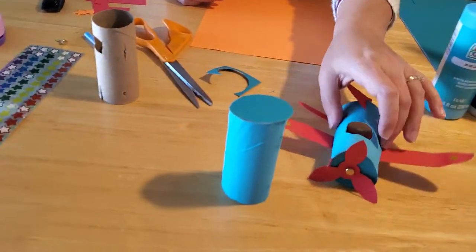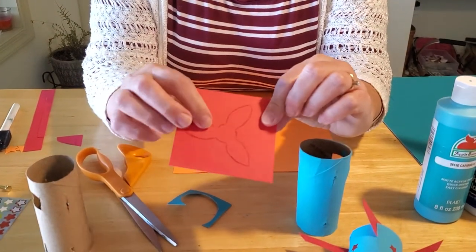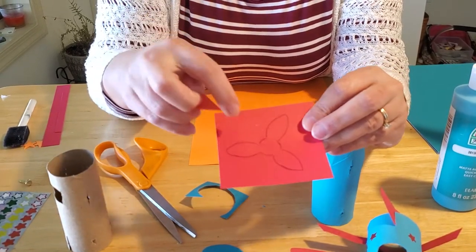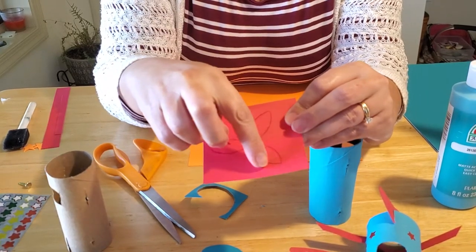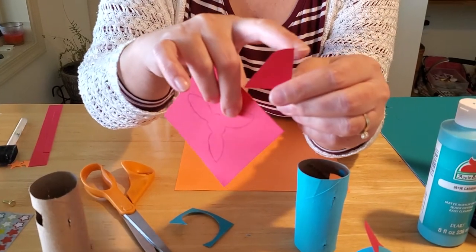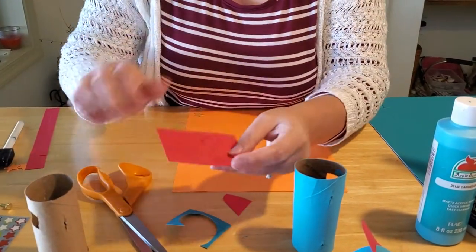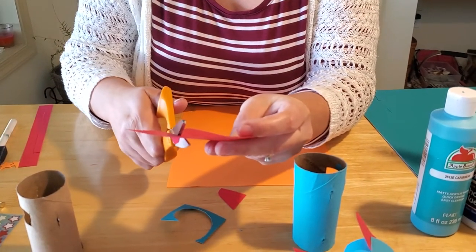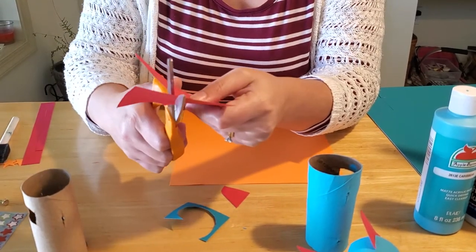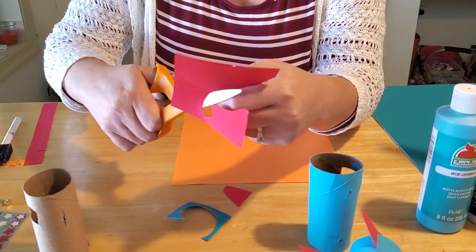Next, cut out your propeller and tail. The library cards have the propeller pre-drawn. For the tail, it's a triangular piece with a rounded top and a right-angle edge — and you'll notice we cut a slit in it so it can slide into the back of the plane. For the propeller, I traced a dime for the center circle, then free-drew fan shapes in three areas around it. Kids can do this cutting — just use safety scissors, not your mom's good sewing scissors!